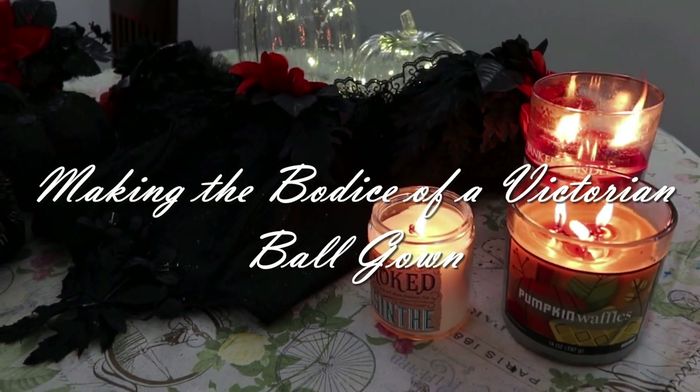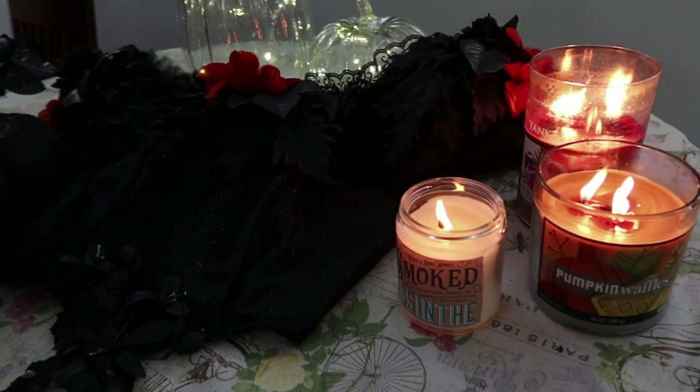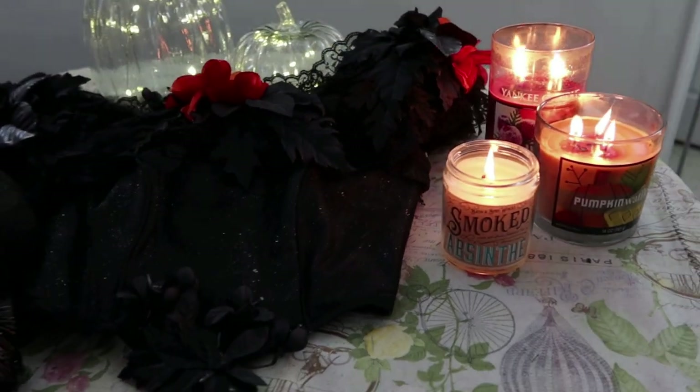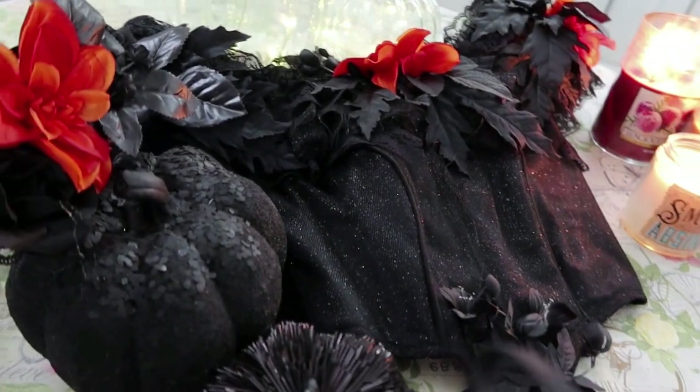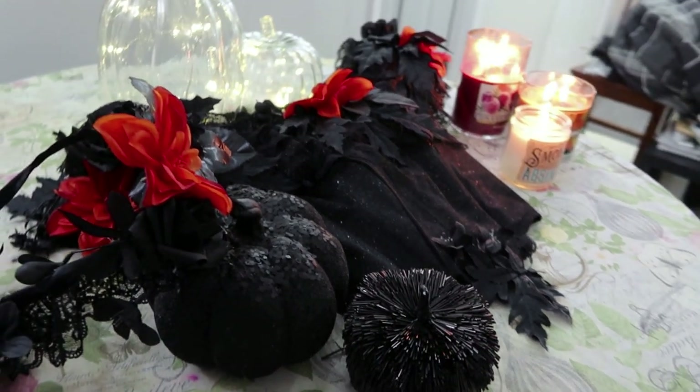Hello, Future Skeletons, and welcome back to my channel for the second to last video of me making this Halloween-y ball gown out of some very difficult-to-work-with glitter tulle.